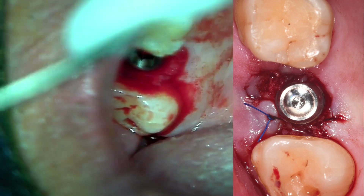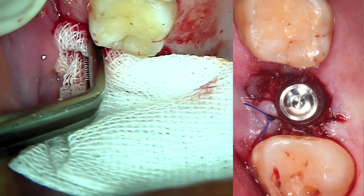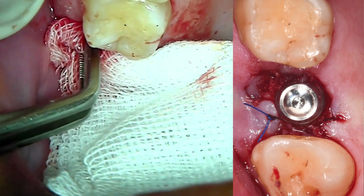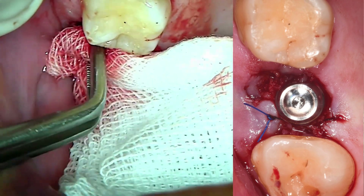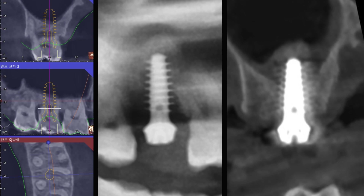Use gauze to further pack the graft material, achieve hemostasis, and check the implant depth. Since the maxillary sinus floor was directly lifted, a uniform dome shape is created.